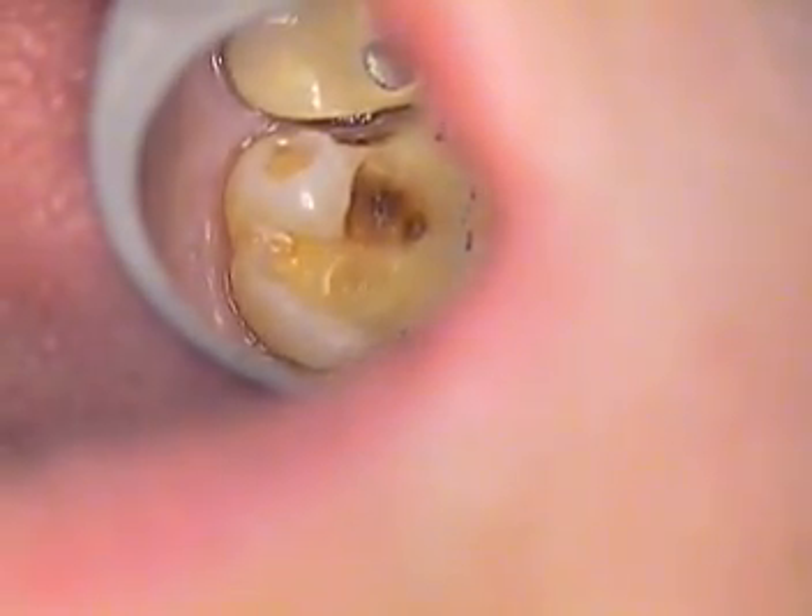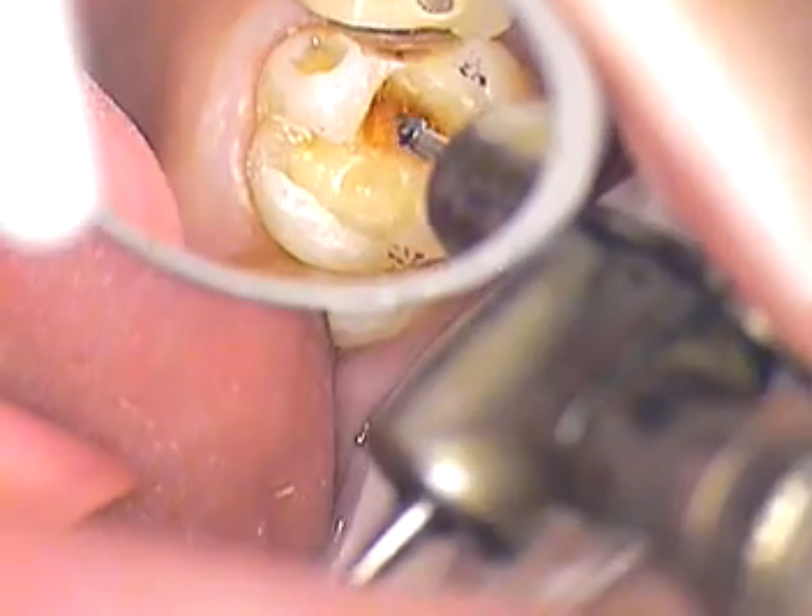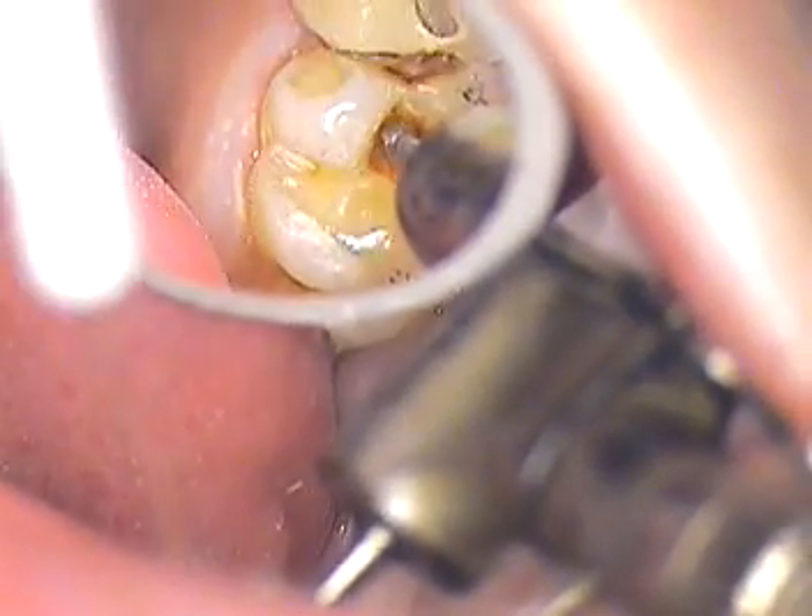All right, so we're going to get back to work here. I'm going to use a round burr. We've outlined this particular prep, and we're trying to stay as conservative as we can. I'm going to introduce just a little vibration now in water.